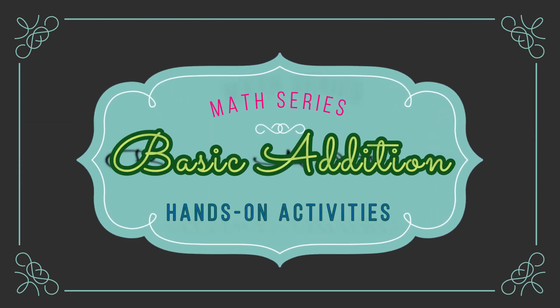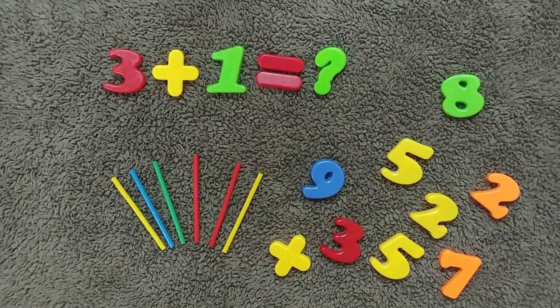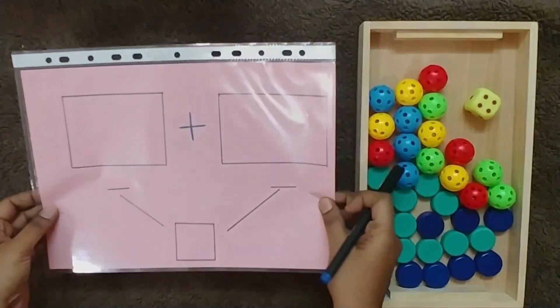Hello everyone, welcome back to our channel. Today I'm going to share some ideas on how to start teaching addition to kids, and different hands-on activities you can do. To start off with addition initially, you can prepare a template.